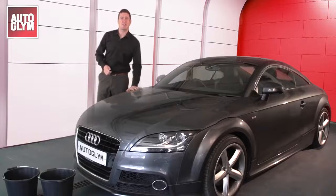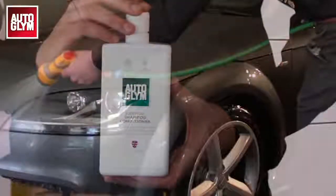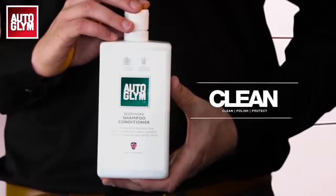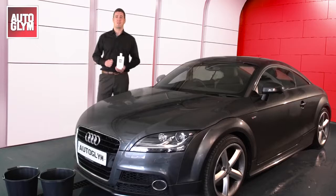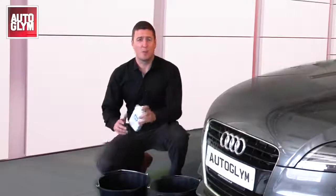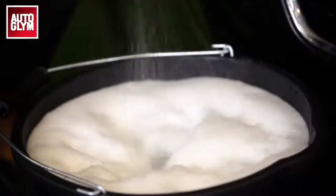Make sure the car is cool to the touch and give it a good rinse down to remove any loose dirt or dust. It's really important to use a quality product like Bodywork Shampoo Conditioner that won't strip away any previously applied polish or wax. Give the bottle a shake and then pour two capfuls into a bucket and then add 10 litres of warm or cold water.